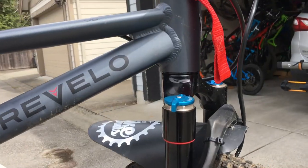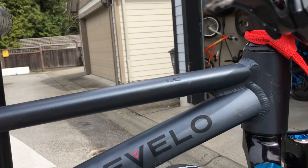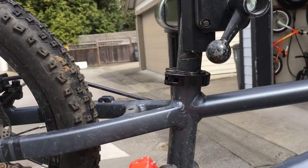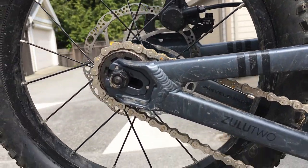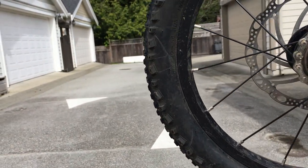Now, the frame. It's a 67-degree head angle, which does awesome for when you're ripping the descents, and that's what this bike really is intended for. Prevelo has another line of bikes called the Alpha Series for the neighborhood and light trail use. This is meant to descend on dirt trails.